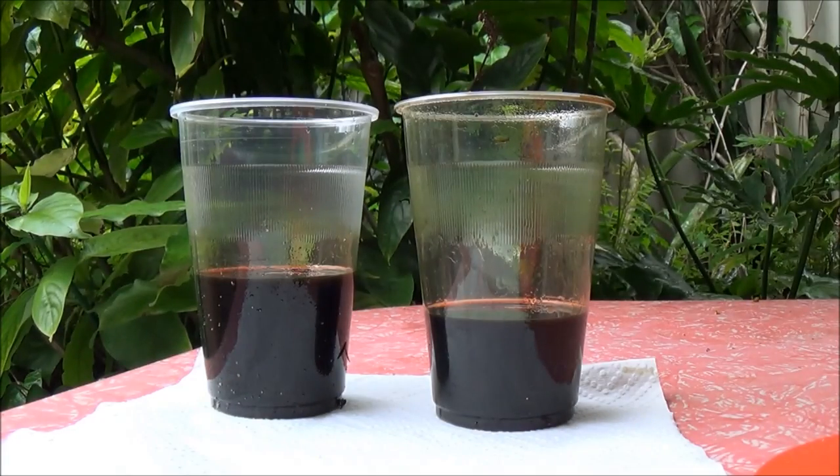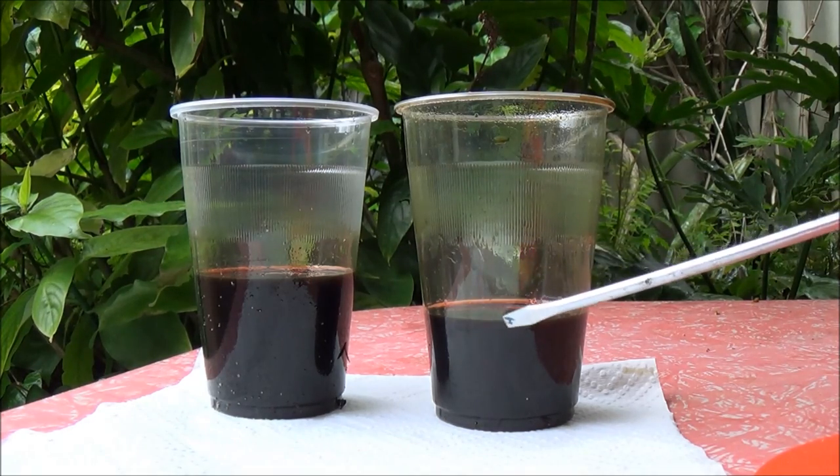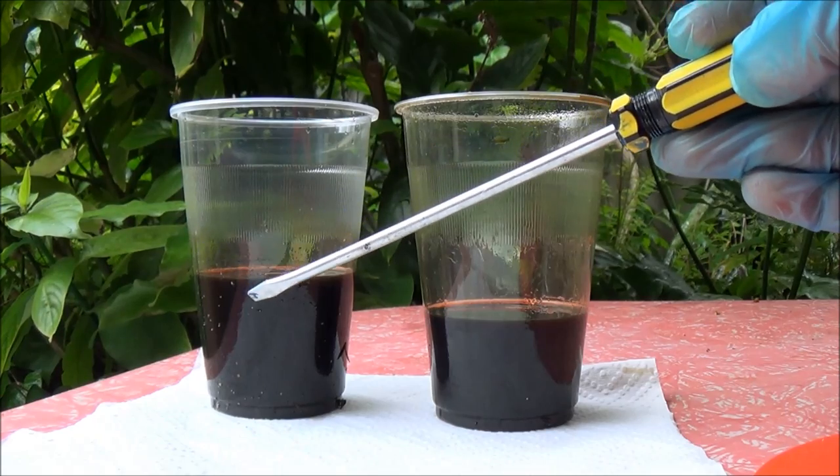So now the conclusion. The cup on the right side is our regularly used oil, and the cup on the left side contains the oil that we collected after the 15-minute flush.